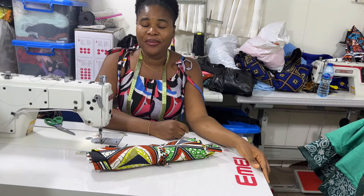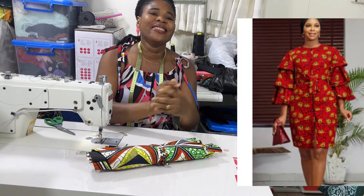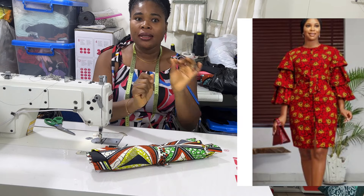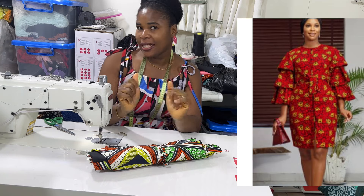Hello everyone, welcome back to my channel. My name is Simka. So in this lovely dress — it's a shift dress, it's very fine. I like the sleeve, the sleeve is so interesting. So let's get into it.